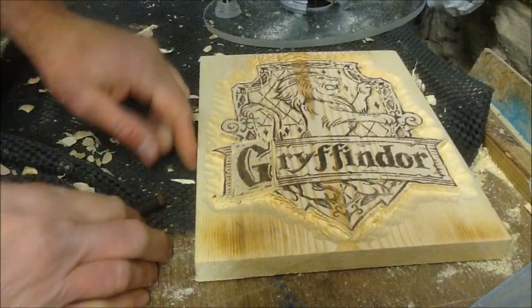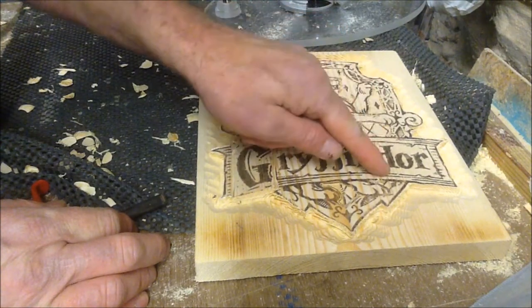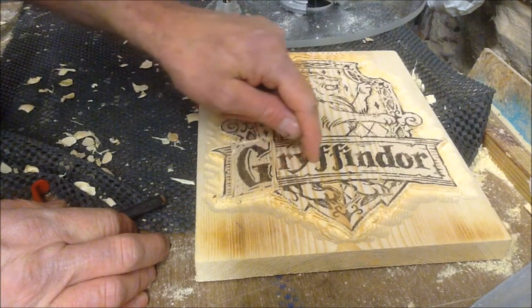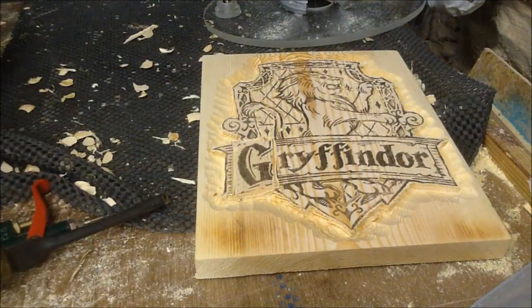In the Gryffindor sign we've got two layers — we've got another banner there, we've got the letters, and this one. What I'm going to do is: these letters are going to be outset and the background is going to be inset again. So back to the router.